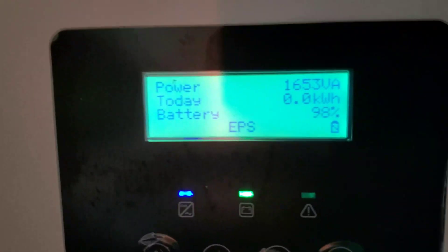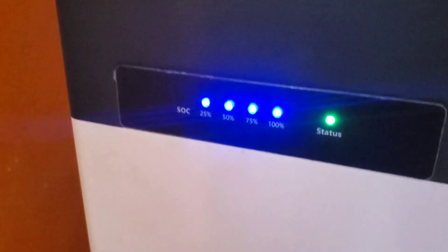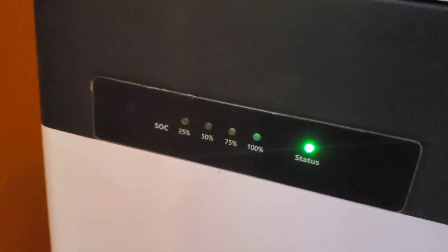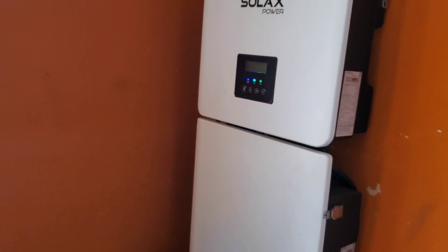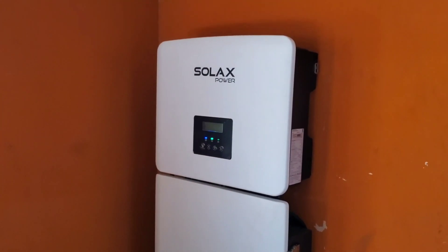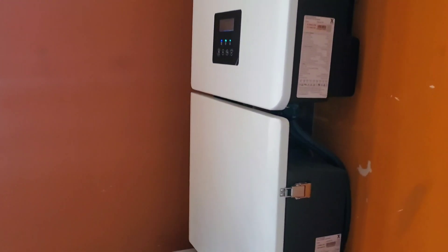What the system does now is charge to 98% and then go into float mode. You can see the batteries flashing — that's float. When it's charging, the first three indicators are on and the last one flashes. When full and in float, that's what it does. I spoke to the Solar X guys and they said it's working fine; it's no longer going off and on, staying on all the way through.